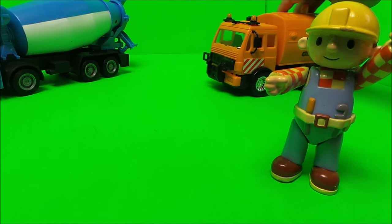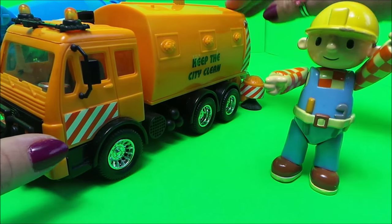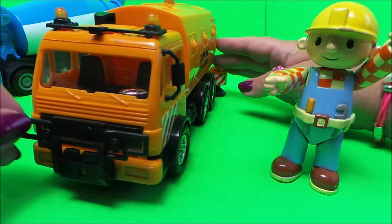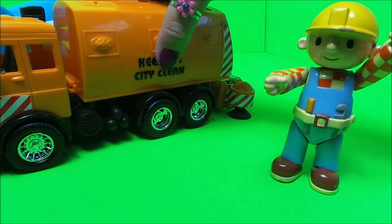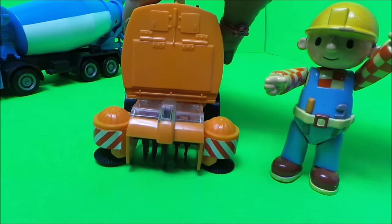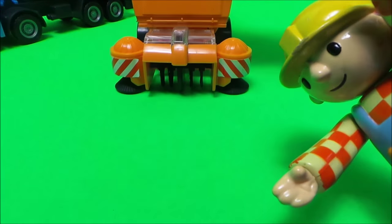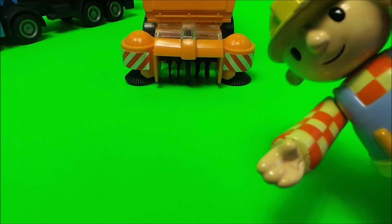Here it comes! This one is friction powered and has lights at the front and one in the middle. You can see the shiny silver steering wheel through the cab. It's a very nice big chunky street cleaner with chunky wheels, and of course the all-important street cleaning parts at the back. The brushes rotate in the center and on the sides to keep the streets lovely and clean — another big thumbs up from Bob the Builder!